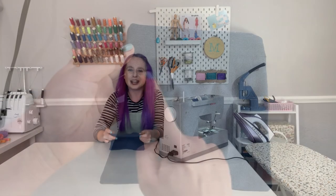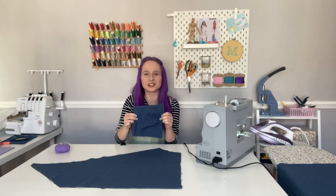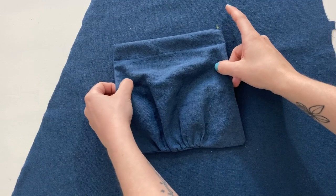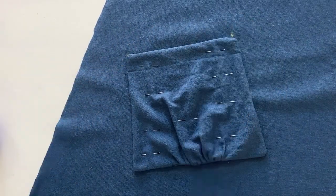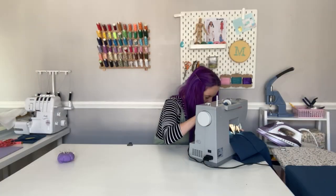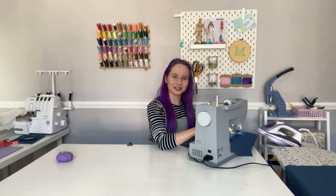Repeat all of these steps to make the second pocket. We can now sew the pockets to the tunic. Pin the wrong side of each pocket to the right side of each front pattern piece, making sure you match up all the dots to get the placement right. Stitch the pockets in place along the sides and the bottom, securing the seam with backstitching at the beginning and end.